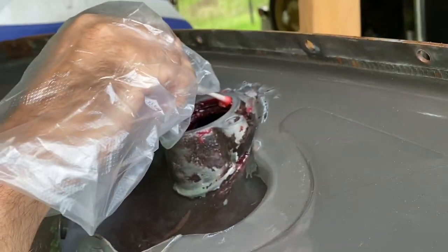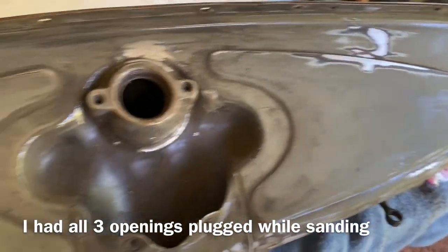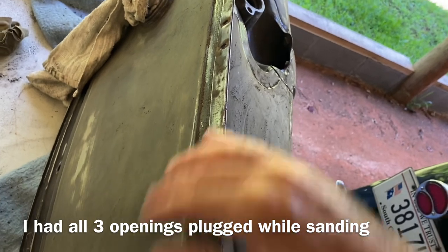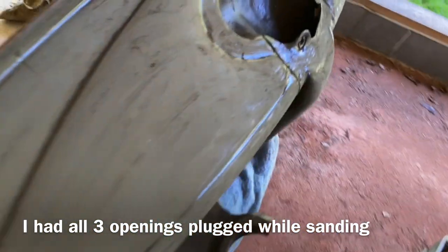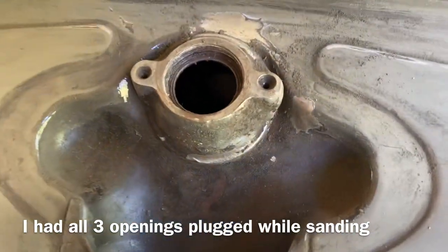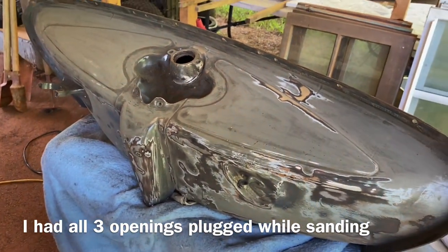My gas tank got scratched so bad at the radiator shop that I'm going to have to repaint it. Right now I'm taking it down to about a 150 grit to get all the big, chunky scratches out. It needed it anyway, and I'll paint it all. I've got all the threads clean of that Red Coat now, so it's just a matter of sanding it, repainting it, and hopefully putting it back in.